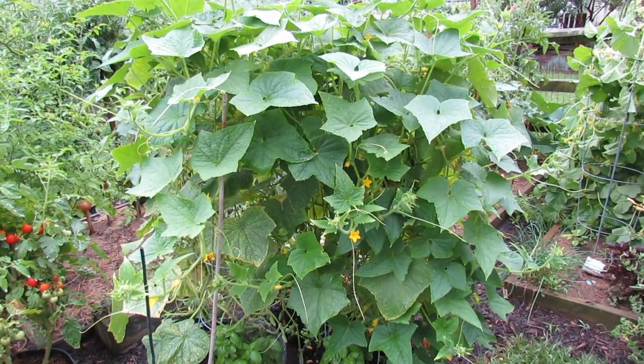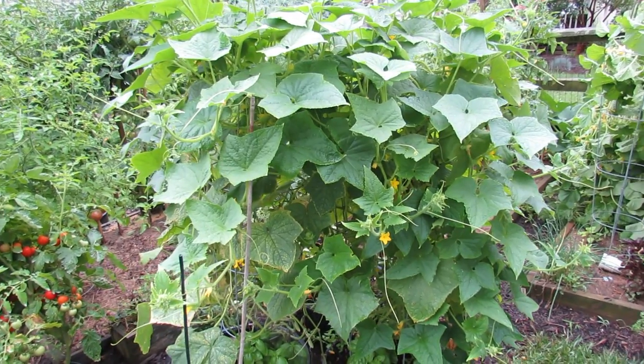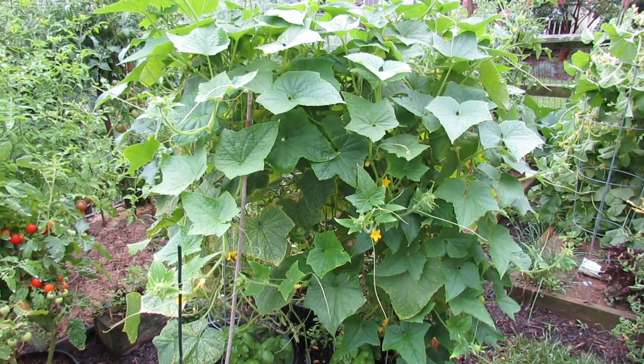Welcome to the Rusted Garden. Today I wanted to show you a couple of quick ways you can grow cucumbers.